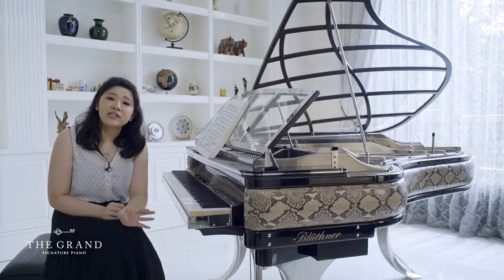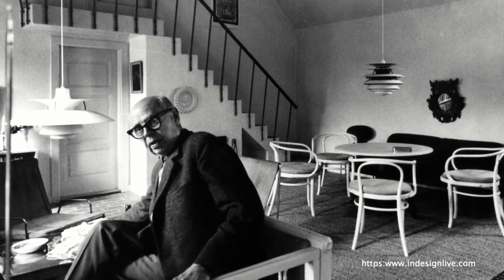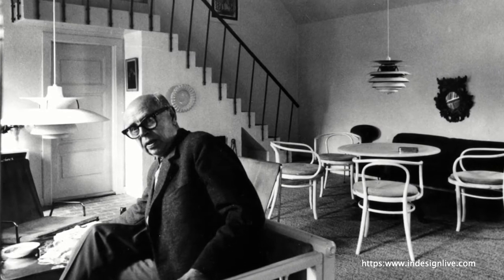What is very interesting is that this piano is actually designed by Paul Henningsen — he's a Danish designer. If you know him, he's usually referred to as just 'PH.' There's a PH lamp — if you guys don't know what a PH lamp is, you should definitely check it out. Basically, this piano is designed by the same person.